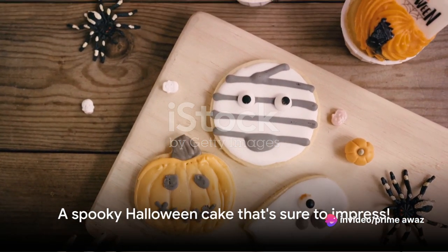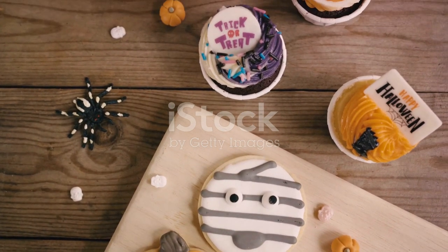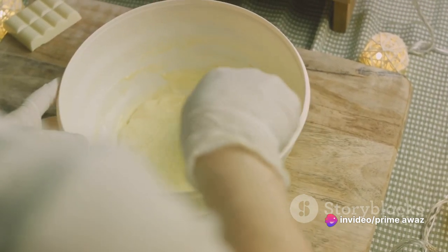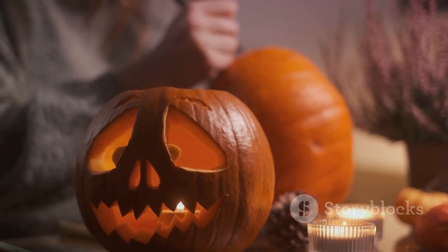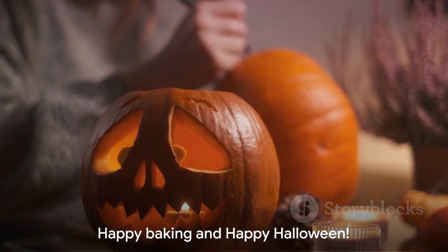And there you have it — a spectacular Halloween cake that's sure to be the talk of your holiday party. From assembling the ingredients to baking the perfect cake and finally adorning it with eerie designs, we've created a hauntingly delicious masterpiece. This Halloween, surprise your guests with this spooky yet delicious homemade Halloween cake. Happy baking and happy Halloween!